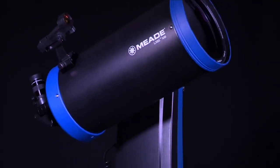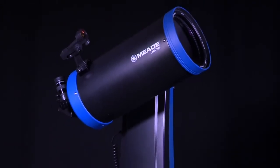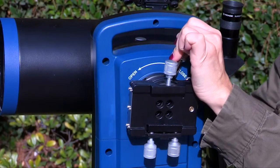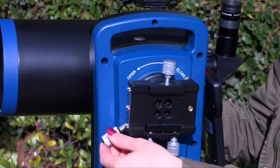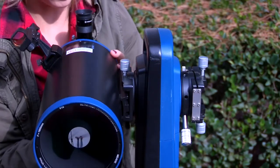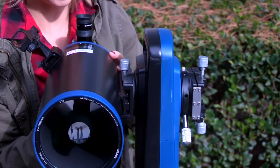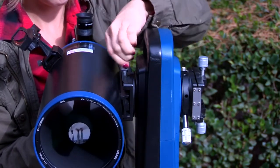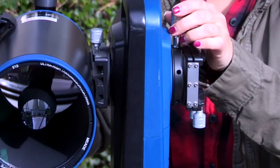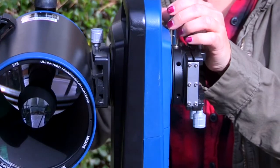With all the accessories attached and covers removed, we are now ready to balance the telescope. First, carefully loosen the altitude clutch knob while holding onto the optical tube. If the optical tube is front or back heavy, slightly loosen the dovetail locking knob and slide the optical tube forward or backward as needed to reach balance. Use caution and never let go of the optical tube during this process, as an out-of-balance system may swing wildly and cause damage or injury.